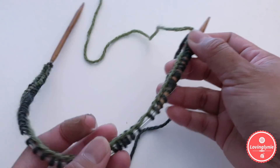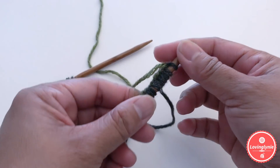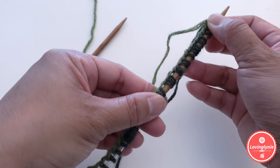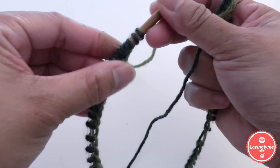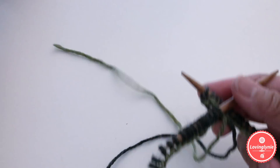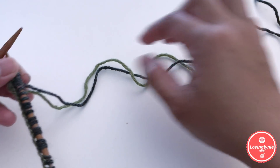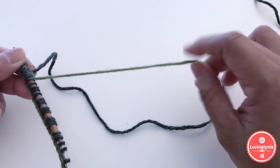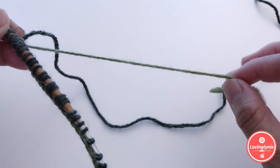Once you cast on 64 stitches, bring all stitches to one end of the needle, because we're going to knit in the round and join the first round. Make sure all the stitches are not twisted and the cast on edge is facing inward. If your tail is too long after casting on, just cut a little bit so you don't confuse the working yarn with the tail.